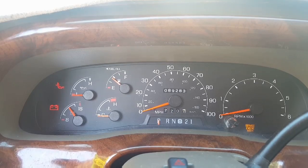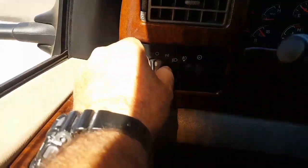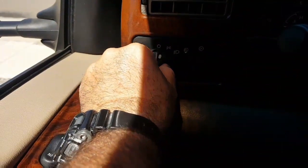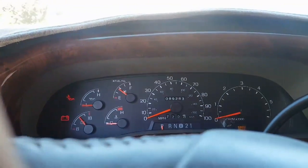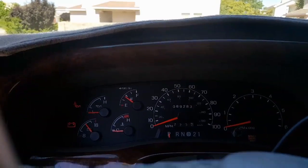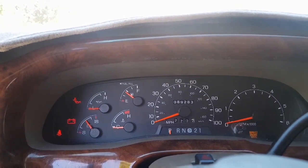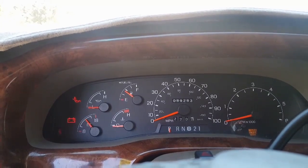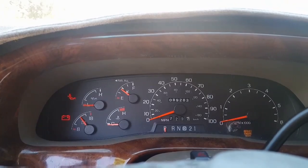The light went off. Clicking the seat belt three times: on, off, on, off, on, off. Then turning the parking light on and off. Three more times in and out. Then one more time in and out — little flash, good to go.